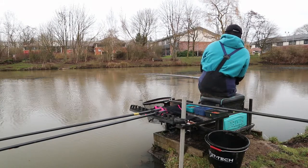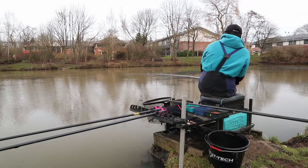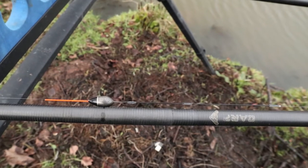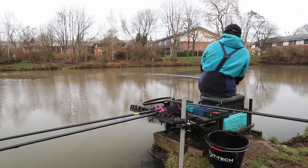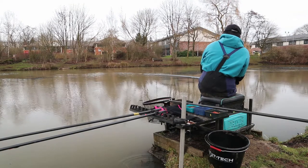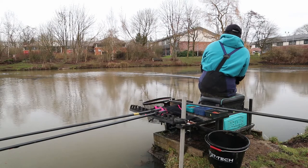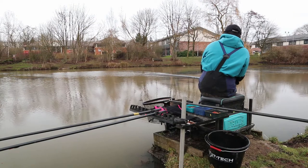My rig today consists of the exact same float as my pole fishing video from a few weeks ago — it's a 0.4g reed float and like I said before, you can't really get hold of them anymore, but they're absolutely brilliant. It's got a fibre tip so it's ultra sensitive and it's got a carbon stem. If I can get away with a carbon stem, I do like one because it stops wrap-arounds and obviously if you can reduce tangles, you can catch more fish. If the wind got up too much, I'd probably put something on with a wire stem, such as a Drennan AS7.